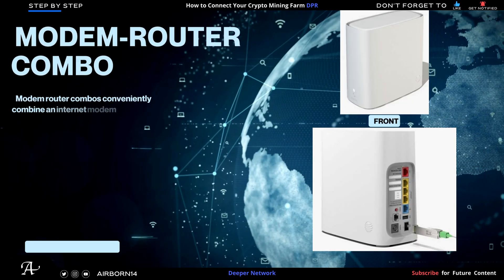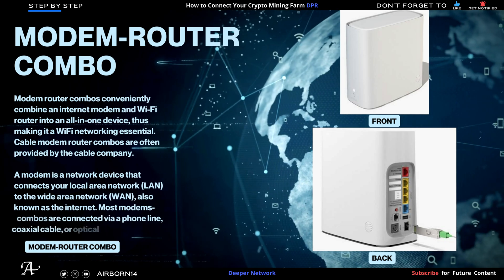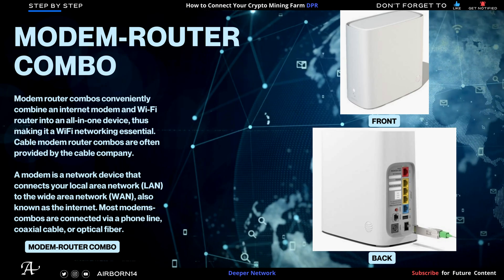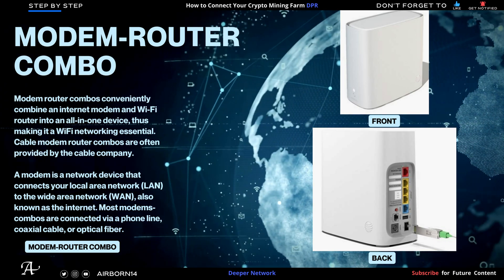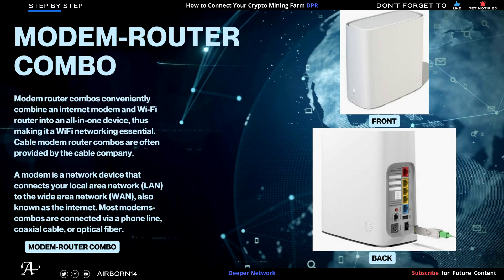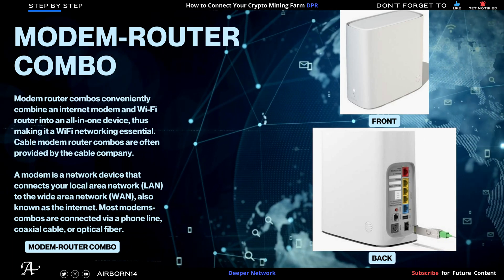More info on my modem router combo: it uses two parts — a modem and a router — combined in one product. You can see the back and how it looks. Some of you may have this, some may not, but this is provided by my ISP, my internet service provider.